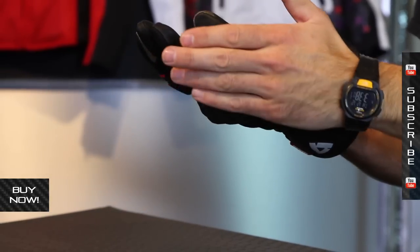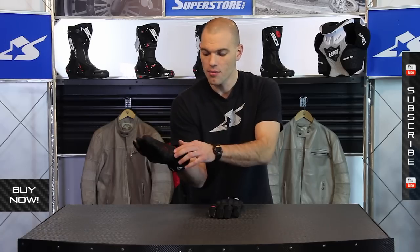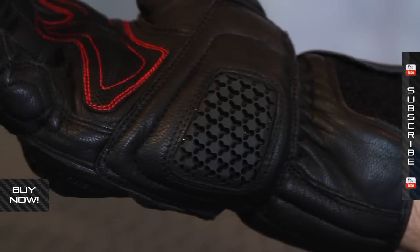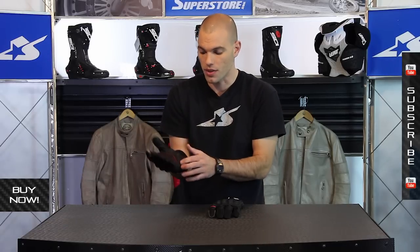Nice pads all along the finger — it's all reinforced here. This is that high wear area that smacks down along the pavement. There's a big pad here on the bottom as well. This is a flexible rubber pad. I really like seeing this stuff because it's still protective and yet very comfortable to move with.